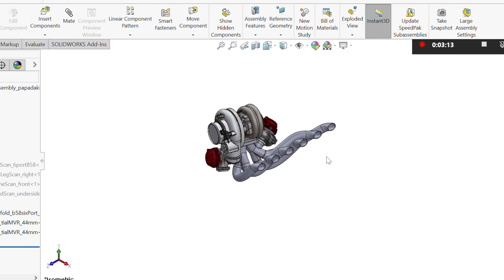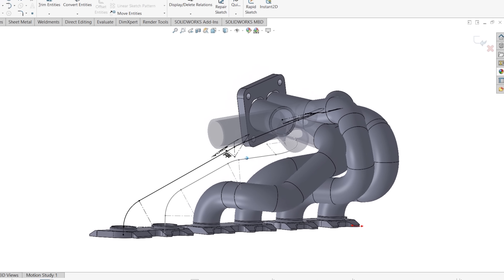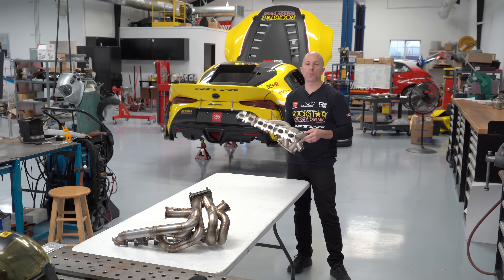This project wouldn't be possible without SolidWorks. They have a new product, SolidWorks Connected, which is what we used for the design of not only the 3D printed part but the fabricated part as well. Let's get started — I'll show you guys the entire process.